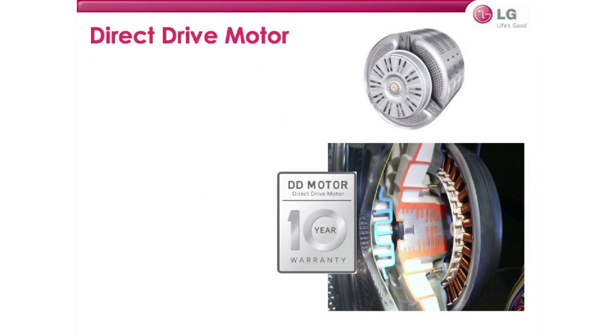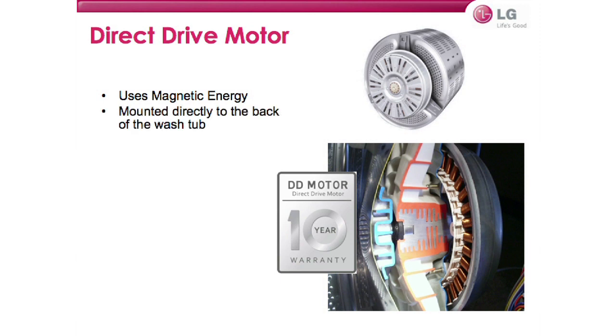The direct drive motor is an electromagnetic motor system featured in all LG laundry units. The direct drive motor increases efficiency, extends the life of the unit, and reduces noise and vibration. It works off of magnetic energy — this is the same technology that the high-speed maglev trains use in China and Japan. It's mounted directly to the back of the washtub, and as one combined unit it allows for faster and precise control of the drum.